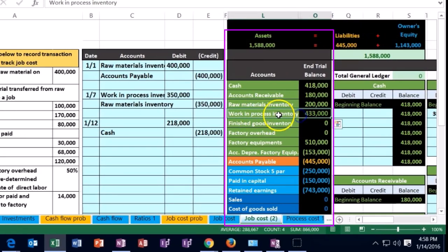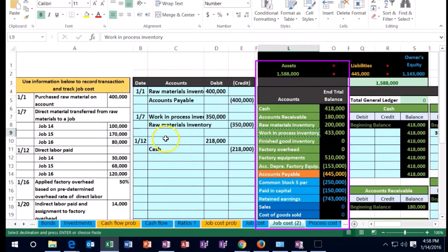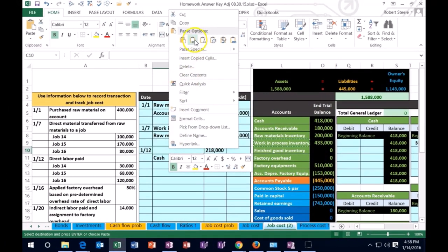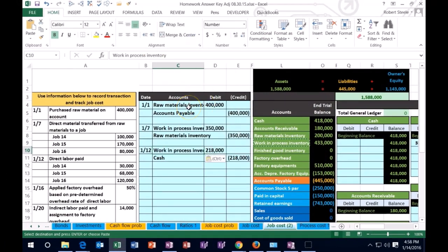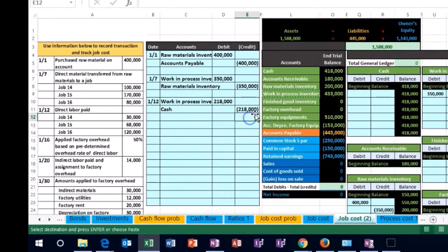So we need to debit not an expense in this case, but an asset — that asset being the inventory, more specifically the inventory that's not yet done, that being the work in process. Work in process has a debit balance. We're going to make it go up by doing another debit. So I'm going to copy that, put it in C10, right click, paste it — one, two, three. Now I'm going to make this a bit smaller. We're going to post this to the general ledger.